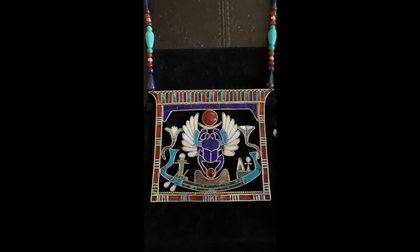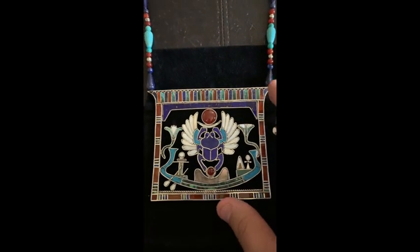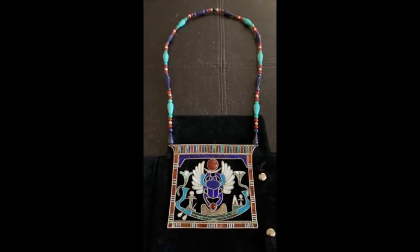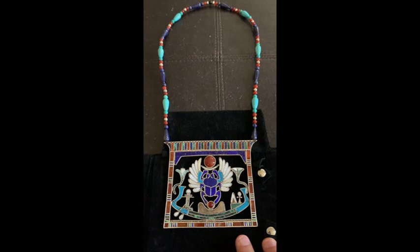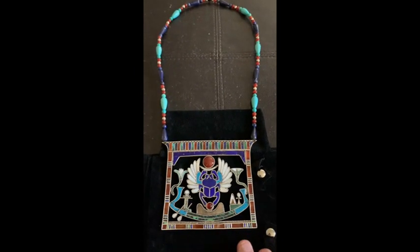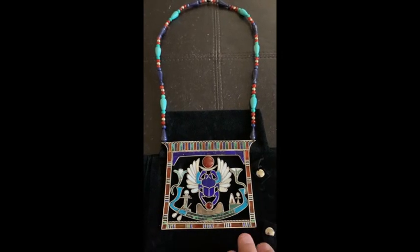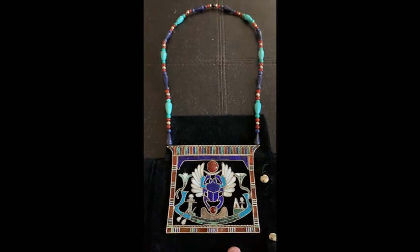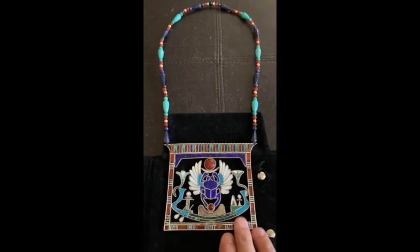There's basically the iconography and representation of the jewelry - now you understand the importance of pectorals for ancient Egyptians and their significance. What I'm going to do with this piece, I'm leaning toward donating it to a museum where they can display it for others to see and hopefully be inspired, like I was when I saw a pectoral at the British Museum and wanted to make my own.